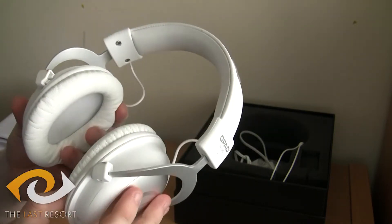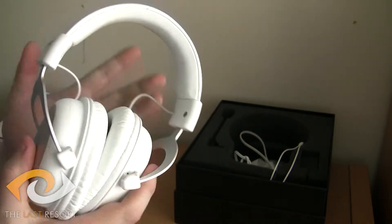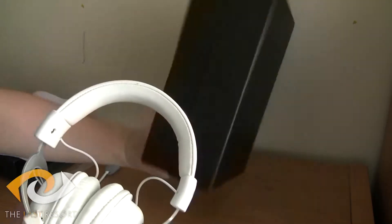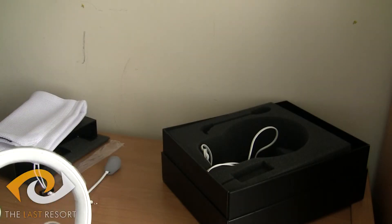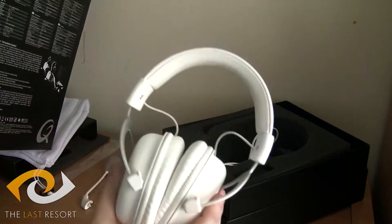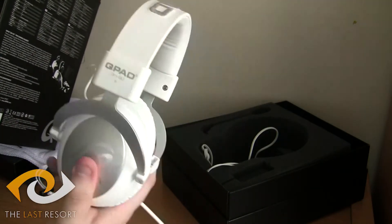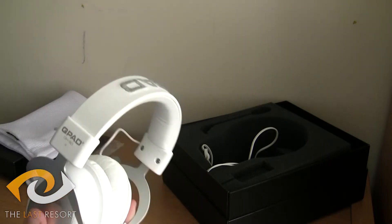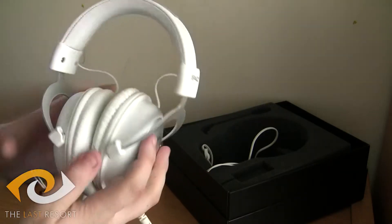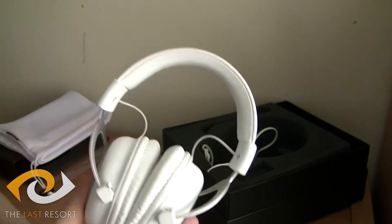The closed cup design on the QH90 is for enhanced bass reproduction and sound leakage reduction. Checking the box — it's Super Soft Leather Closed Cups with memory foam. Memory foam — that's what it was. So it's not just leather, it's memory foam. That's exactly why it's so comfortable.